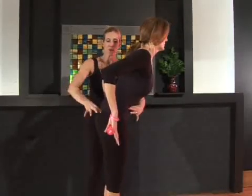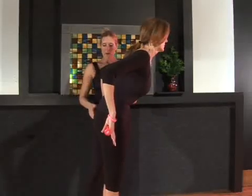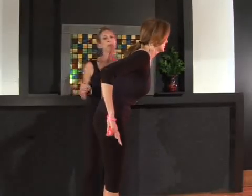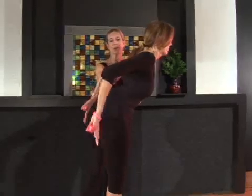Now slide that tailbone down towards the floor, lengthening out the lower back. Now release the wrist straight. Inhale and extend those arms straight out behind you, reaching them long.